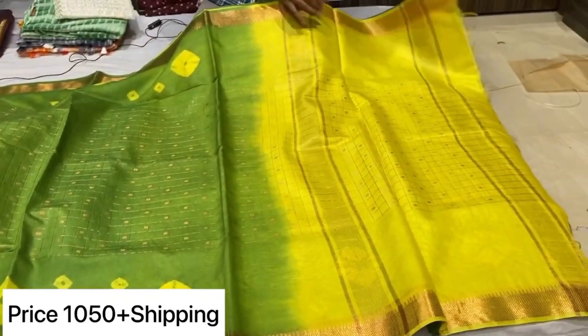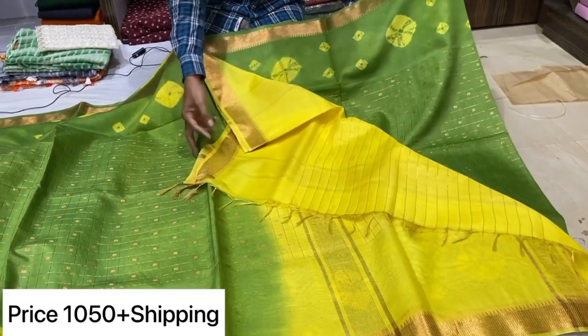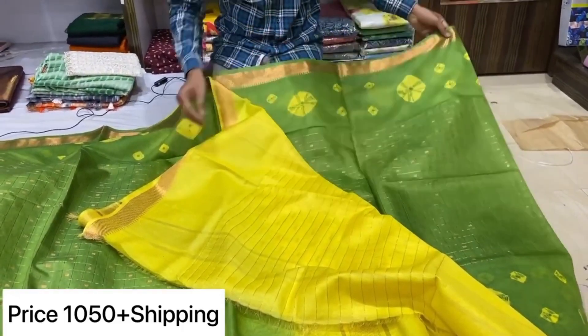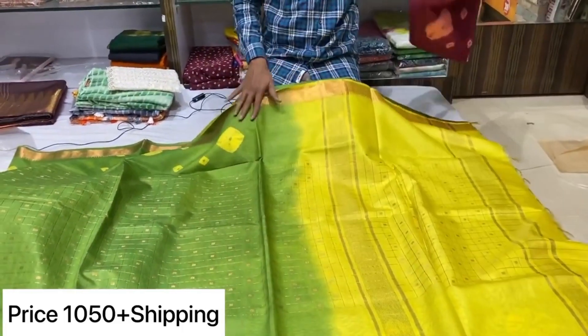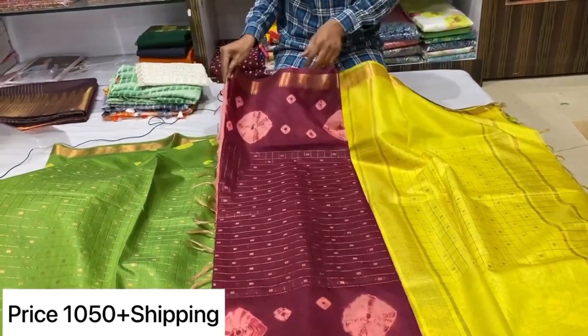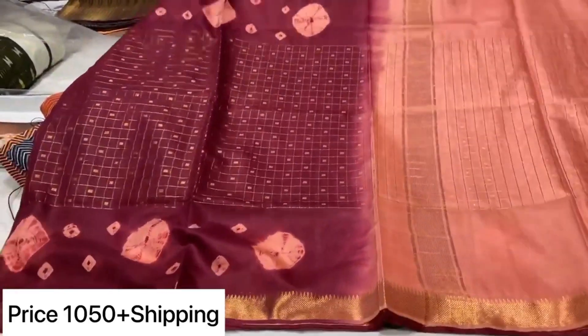The color is rich. There are two colors available. This is the color combination, and one more is the C combination.